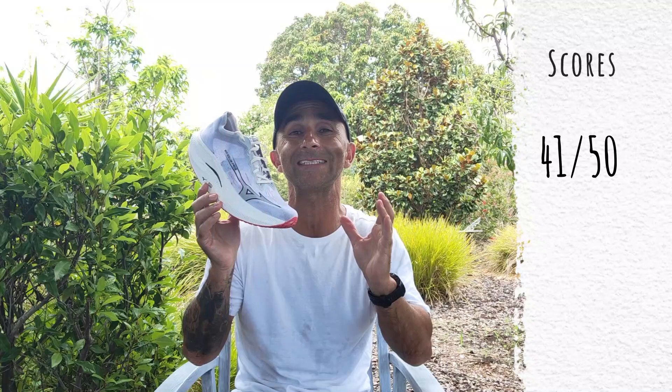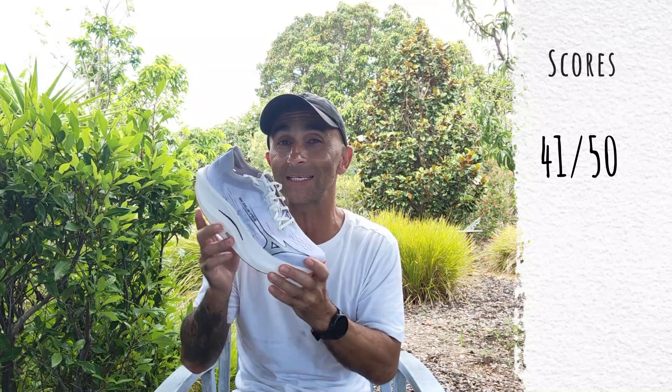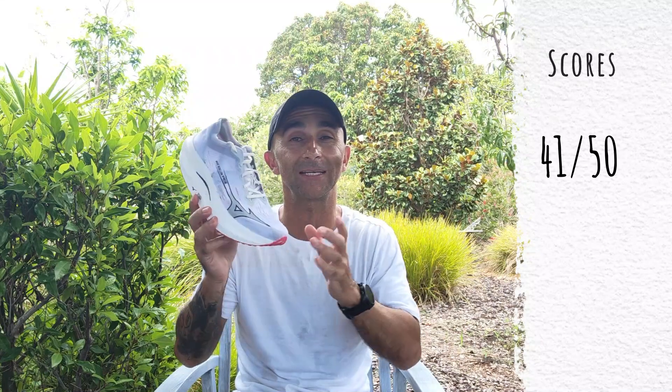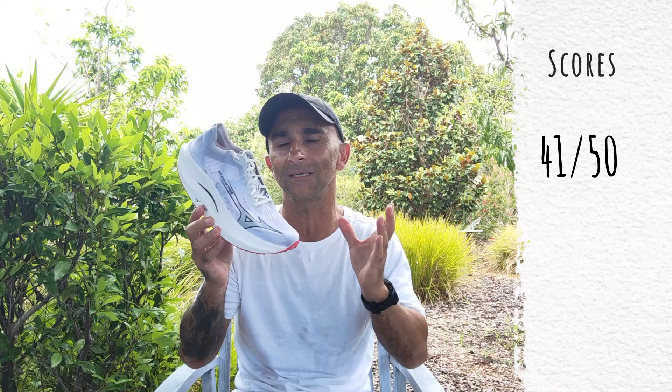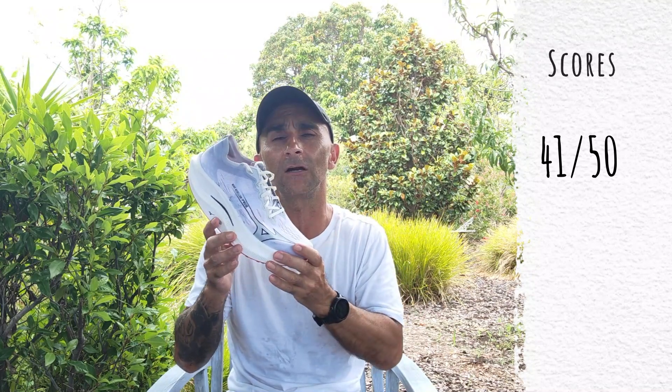Mizuno, keep sticking to your guns — don't conform to what everyone else is doing, because it's really refreshing to have a shoe this different. It is an excellent race day option, as you can see by the score — cracked over 40 again. It's just a shame the price went up, or it would have scored even higher and probably beaten the first version. Well done Mizuno, great shoe. Thanks for watching — drop any comparison questions in the comments below, and check out my comparison review between the Wave Rebellion Pro 1 and Pro 2 to see which one is right for you. Give this video a like, subscribe, and we'll see you next time.